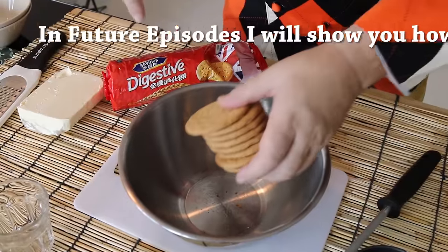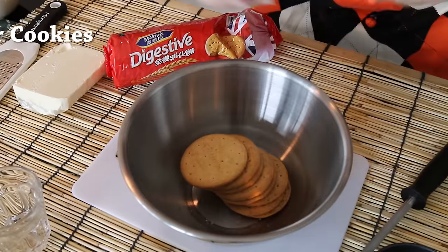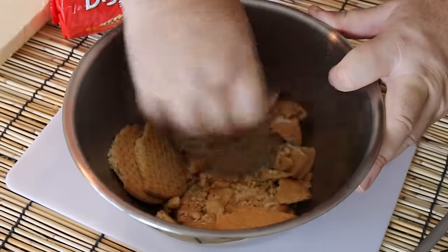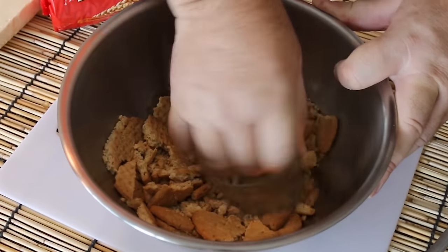For my cracker base I'm just using digestive biscuits, but you can use graham crackers or anything similar. Just pop them into a bowl and then using a flat surface like a glass we're going to crush these up — I want it like a fine sand. I'm making individual cheesecakes; if you want to make an 8-inch round just double this recipe. The full ingredients will be on my blog so check it out.